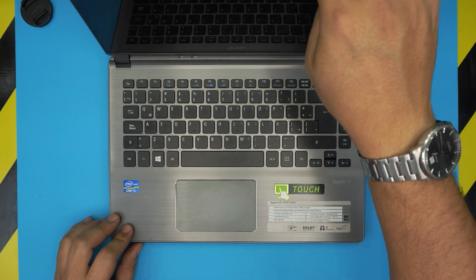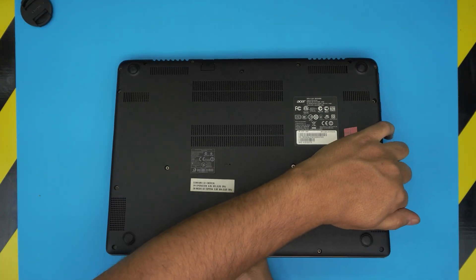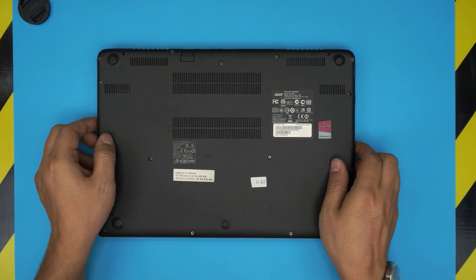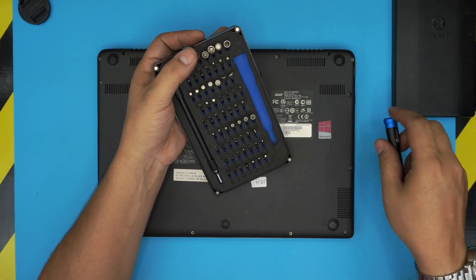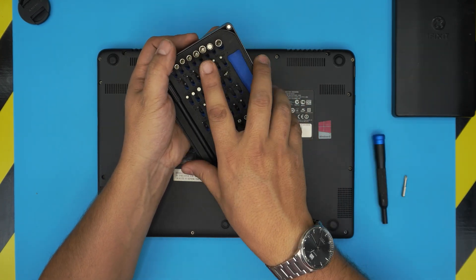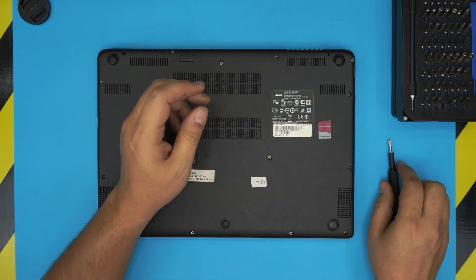First things first: power off the laptop and back up your files. On the bottom cover you're going to see a bunch of screws — start removing all of them. The tool I use is the iFixit screwdriver set, one of the best out there. They are S2 hardened steel screwdrivers that will last you many years. If you get the pro set you'll get opening tools and tweezers as well.